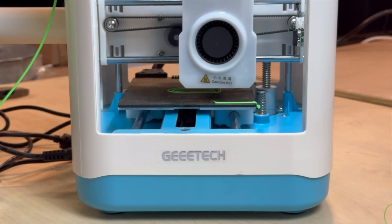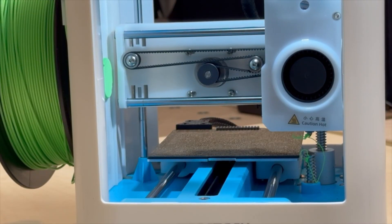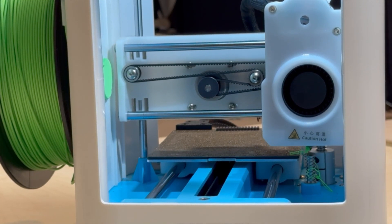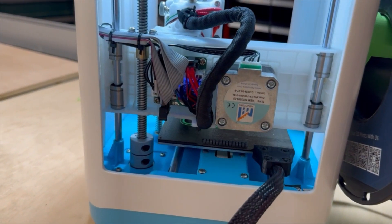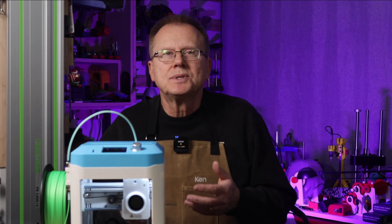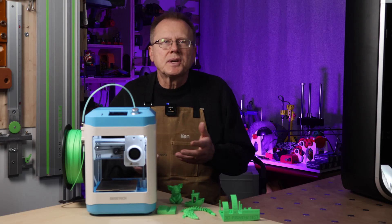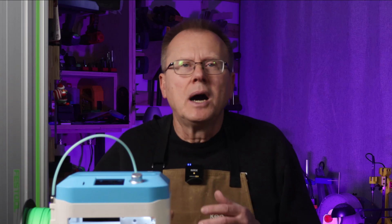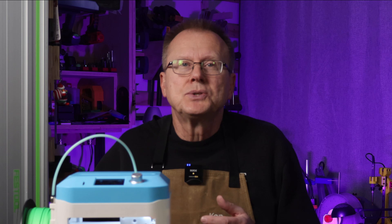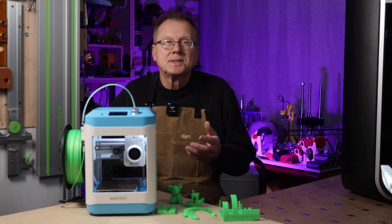The M1 Mini is a bed slinger, where the bed moves in the Y direction and the tool head moves in the X and Z directions. It's a partially enclosed printer with sides, but no door on the front and it's open in the back, so the electronics are exposed. GTech doesn't mention what age of kids this printer is intended for, but I wouldn't recommend kids use this printer without adult supervision. It's too easy for kids to put their hands into the printer from the front or back, risking injury from moving parts and the hot end. I also wouldn't recommend setting this printer up in a child's bedroom — it needs to be in a well-ventilated room to minimize exposure to microparticles and off-gassing.